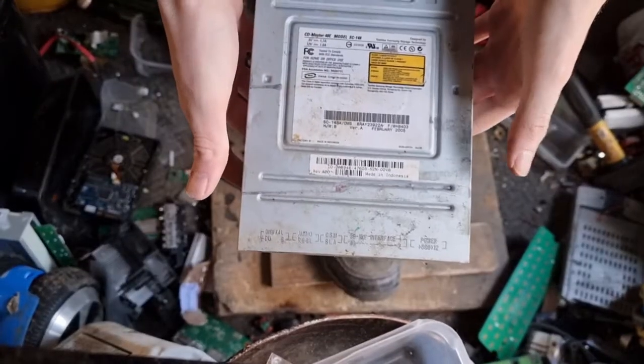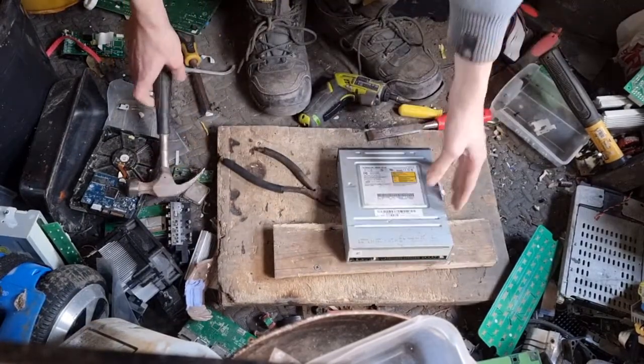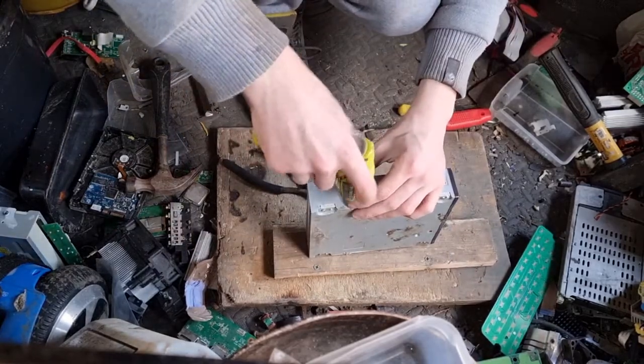I've already done a video on scrapping a DVD drive, but it was an old vintage one and it didn't really show much. So I thought I'd do a newer one — a video with a newer one. It would look a bit better.